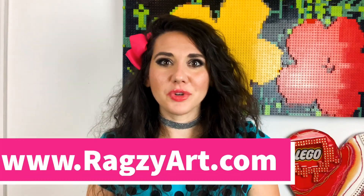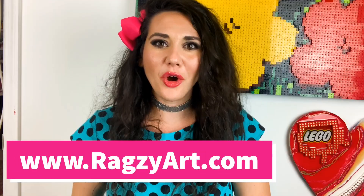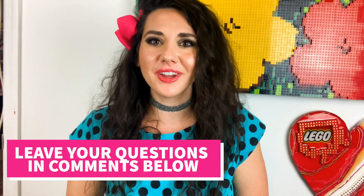Subscribe to my YouTube channel if you haven't already — please hit the link below. If you'd like to check out my hair bows or my artwork or anything like that, click the link below and visit my website, which is ragsyart.com. I hope these tips really helped you out. If there's a tip you'd like to hear about that I didn't mention, please leave it in the comments below and I'll try to cover it in the next video. Bye everybody, thank you so much.